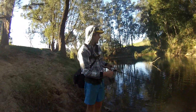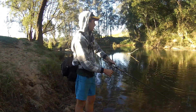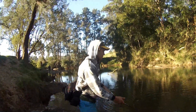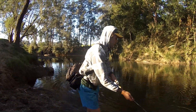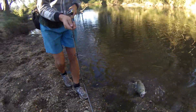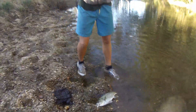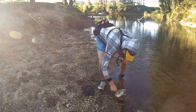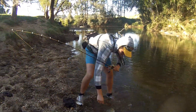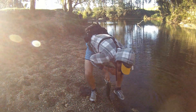First fish on baitcast gear, pretty good catch — could probably be around the sporty mark. What a fish! That took a lot of drag, and the drag was pretty tight too. Just glad I got him out of the structure in time.